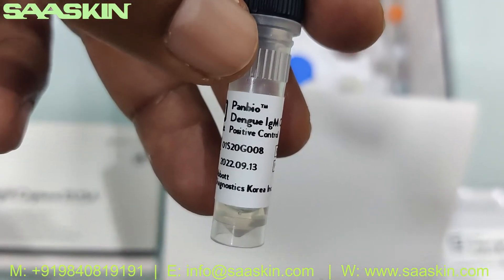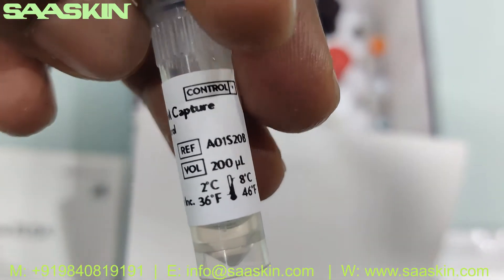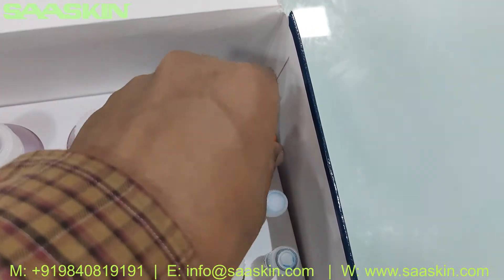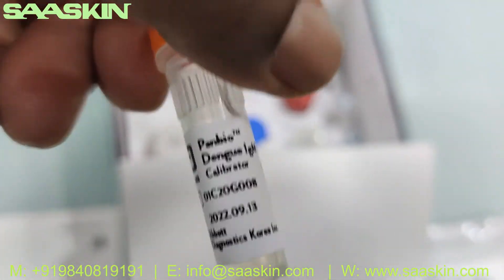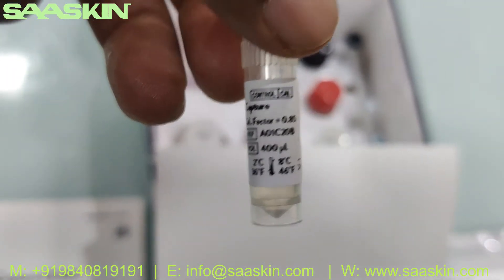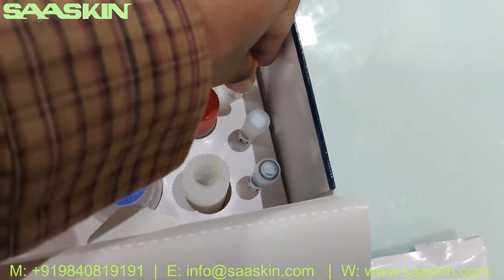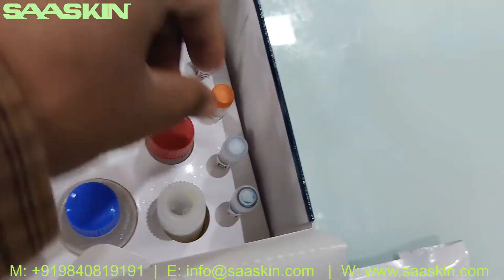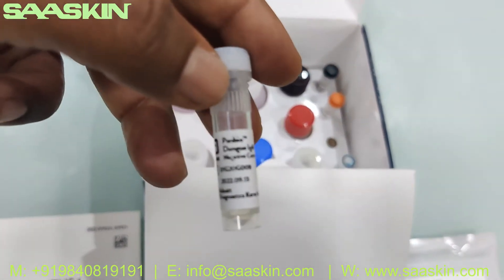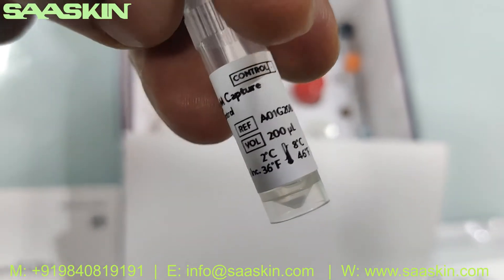This is the Panbio Dengue IgM Capture positive control — 200 ml. And you have the Panbio Dengue IgM Capture calibrator — 400 ml. And we have the Panbio Dengue IgM Capture negative control — 200 ml.